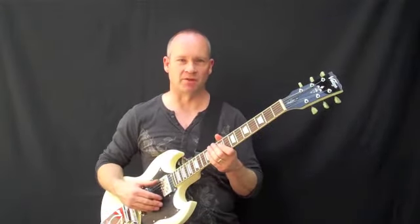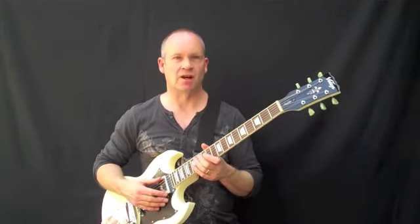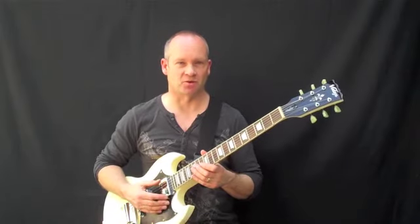Hi, I'm Tim Slater with Play Music, and this is the Vintage V6GO Graeme Oliver Signature Model. Graeme Oliver may be familiar to many of you as one-half of the formidable twin lead guitar duo with the original line-up of Saxon, the legendary British new wave of heavy metal band.